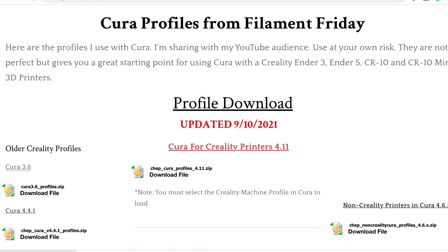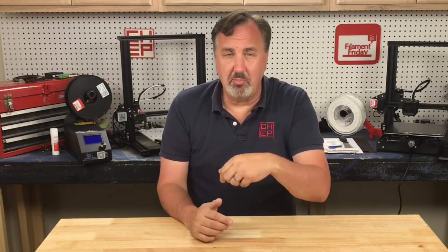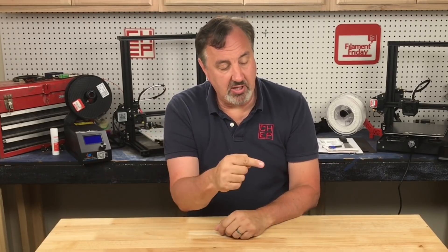I am releasing my profiles for Cura 4.11 — I'll put a link in the description below. There's a smooth version for each layer height and also a TPU version. Try them out and let me know how it works for you in the comments below. If you like what I'm doing here, check out some of the other videos, and if nothing else, click on the CHEP logo and subscribe. I'll see you next time right here at Filament Friday.